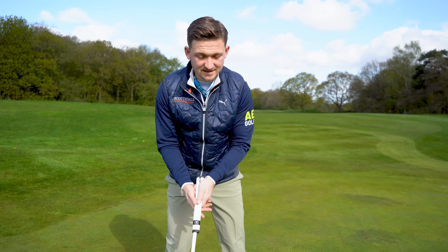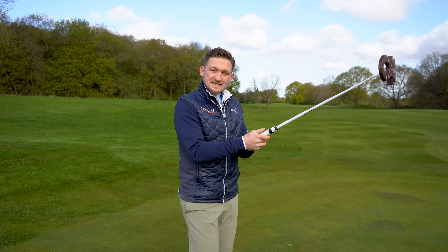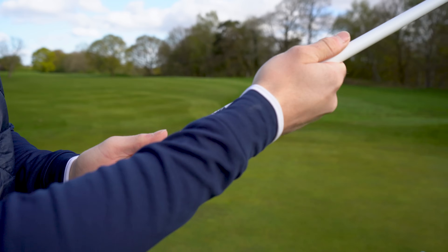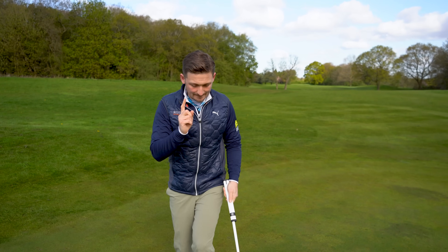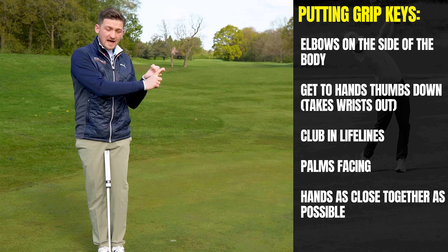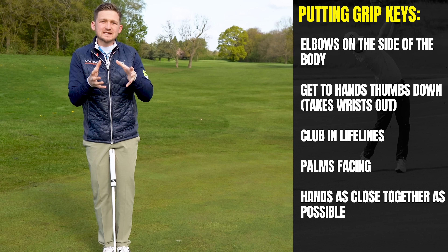Number five on our list — my personal preference, and this is how I came to the conclusion of making my grip — is having these hands as close together as possible. We don't want a big gap between them; we want them as close together as possible. So the five fundamentals are: elbows on the side of the body, thumbs down, club in the lifelines, palms facing, and hands as close together as possible.